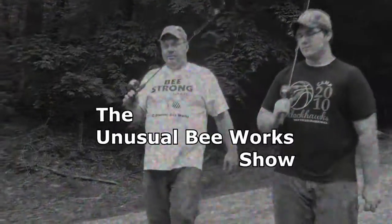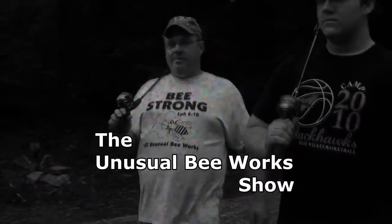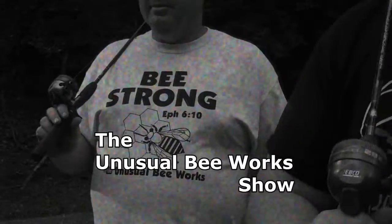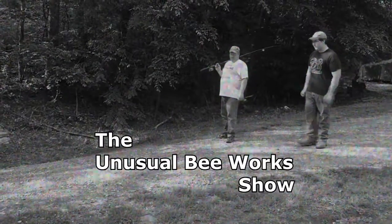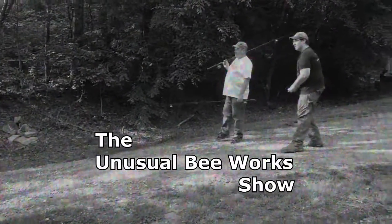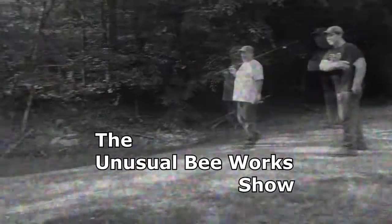The Unusual Bee Works Show, starring Nathan Pennell with Jesse Pennell, also starring all our honeybees.